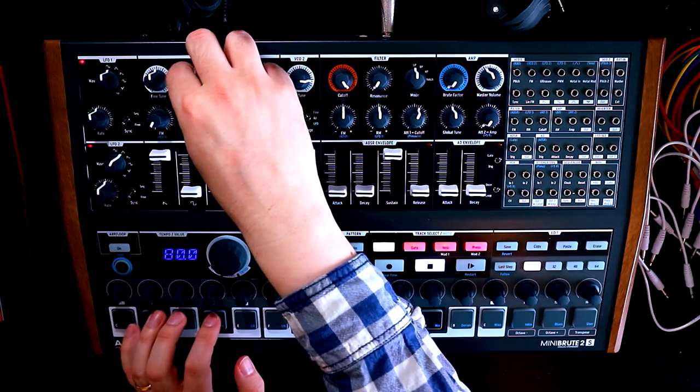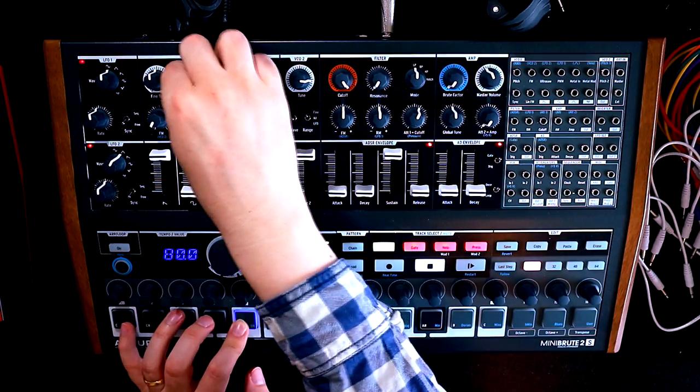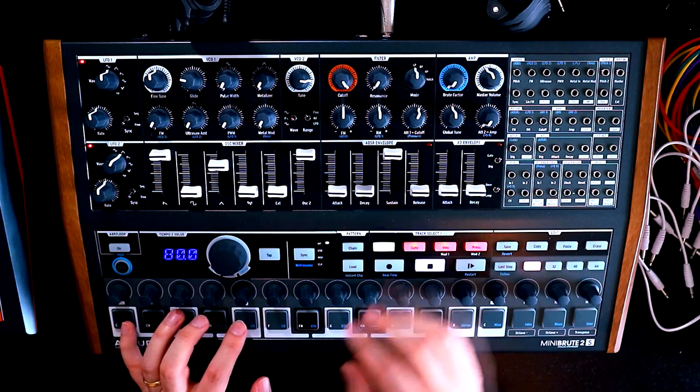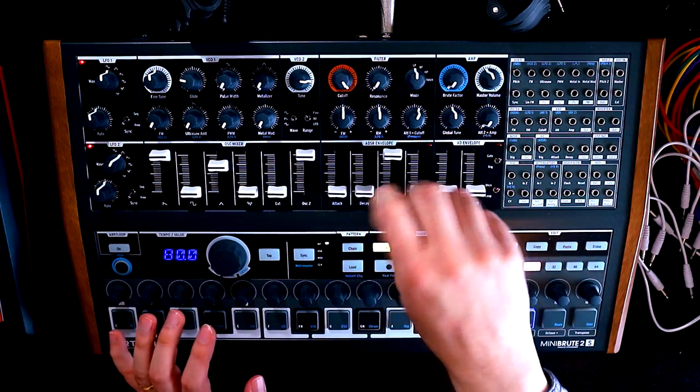Let's also introduce a little bit of glide — a little bit of portamento. You know, if we do very little else, that's kind of classic sounding already. But let's darken this up a little bit.